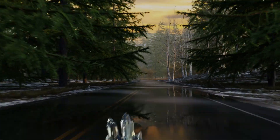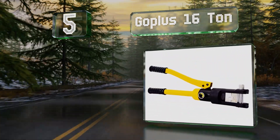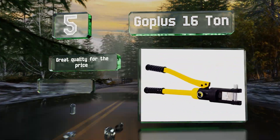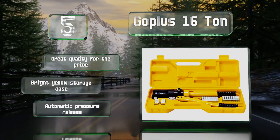Coming in at number five on our list, the Go Plus 16 Ton is equipped with a head that rotates 180 degrees, making it handy in cramped spaces. Its dies are made of hardened steel with a chrome finish that holds up nicely over time. It's good quality for the price and comes with a bright yellow storage case and an automatic pressure release.